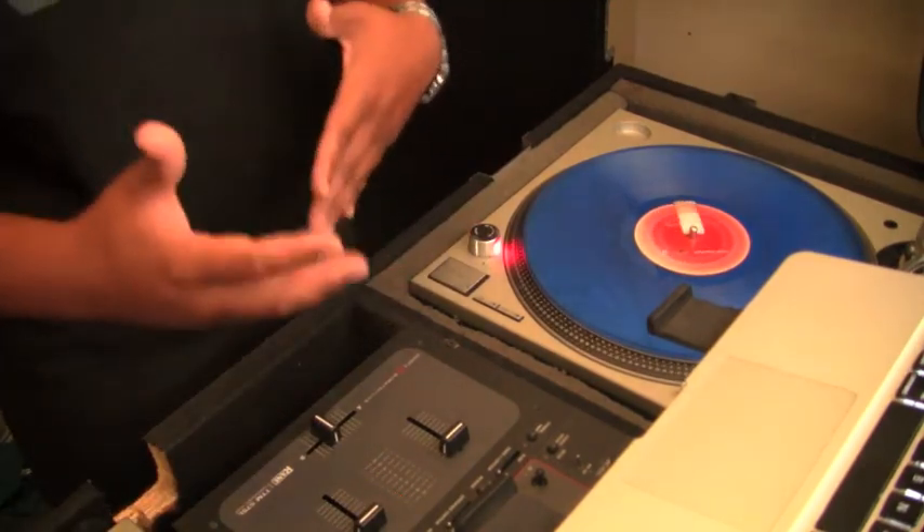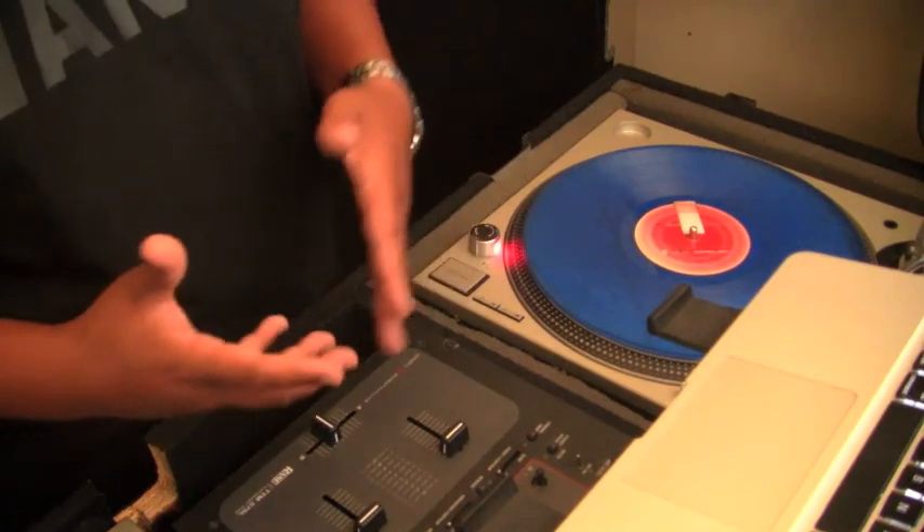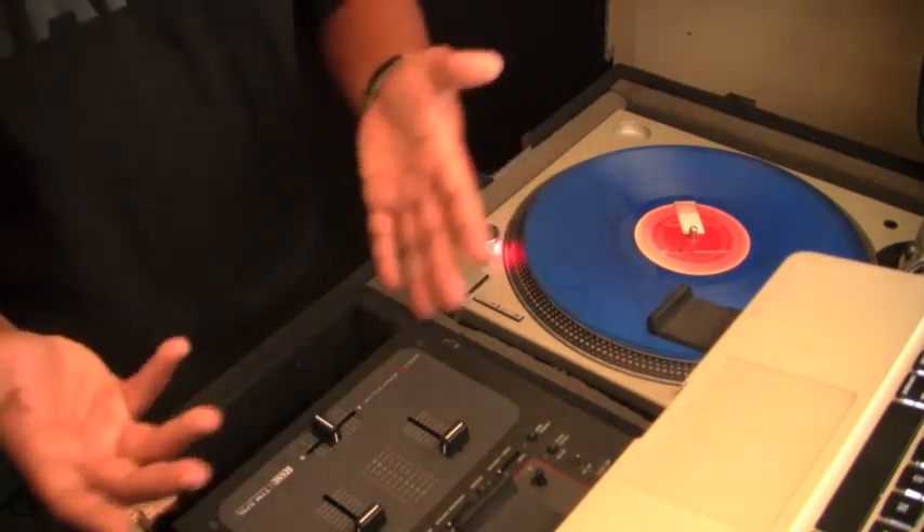Those are a few tricks you can do with the baby scratch. I don't want you guys to skip on the baby scratch — it's very simple, it's very basic, anybody can do it with a little bit of practice.